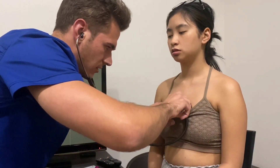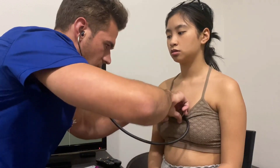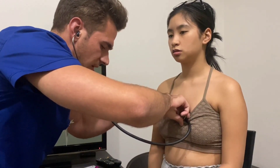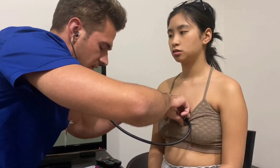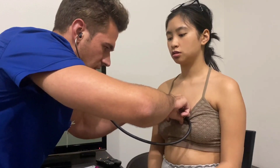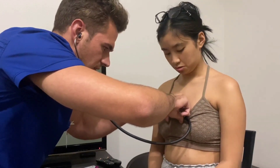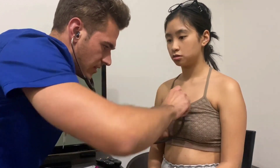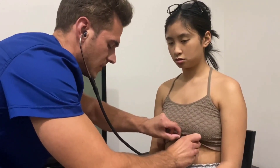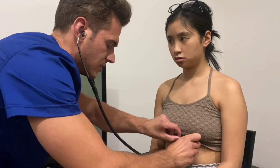Fourth intercostal down, left of the sternal border, is the tricuspid region. Then fifth intercostal at the mid-clavicular line is considered the mitral region.